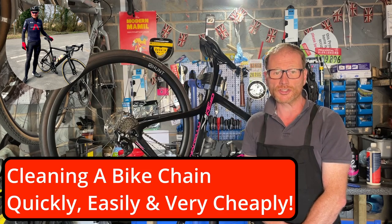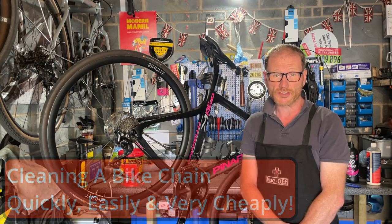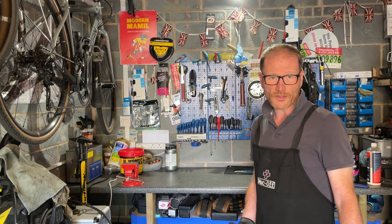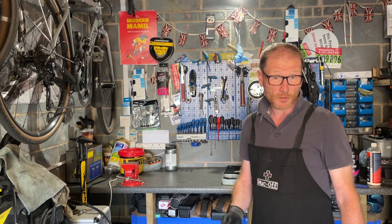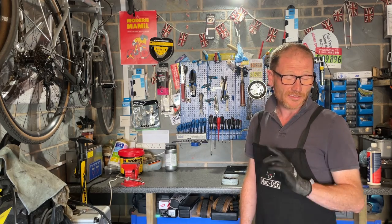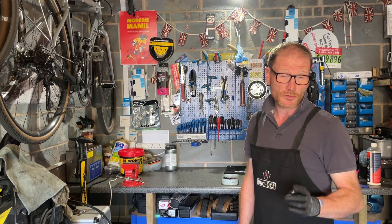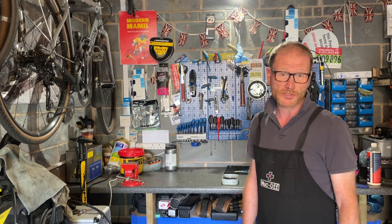In today's maintenance video, I'm going to show you a quick, simple, and very cheap way to clean the chain on this bike. First job: take the chain off. Now you can clean the chain when it's on the bike, but you'll never do the job as well. Also, the chain is really close on this particular bike to the disc rotors, and you really do not want to get grease and oil on the rotors.